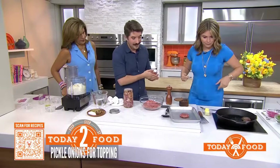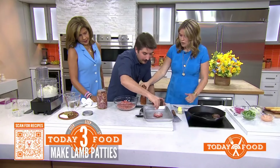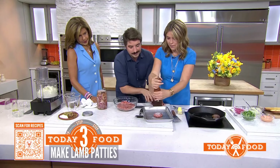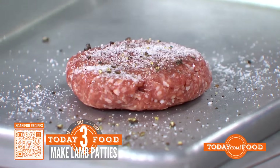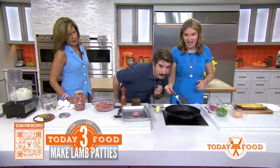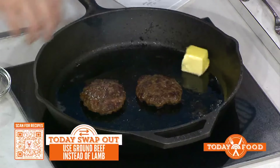Now we have the lamb. This is a seasoned lamb burger. All you do is put a little — yeah, you make it like a steak. Basically just salt and pepper on the outside, high heat, which is already going over here. What's the butter for? Just... why not? Butter's going in.